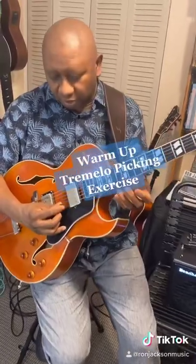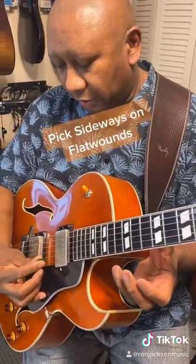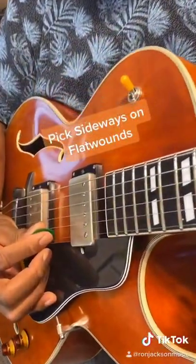Pro tip. I have a picking exercise that's really good for warming up. This is called the tremolo picking exercise. So if you have a pick like this, you can actually pick from the side like this. I pick using the George Benson picking technique.